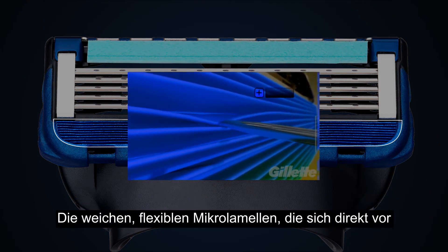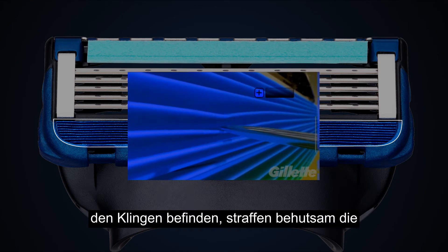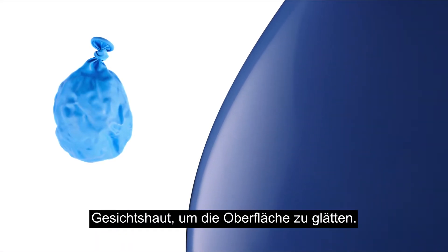Positioned directly in front of the blades, these soft, flexible fins gently stretch the skin to smooth the surface.